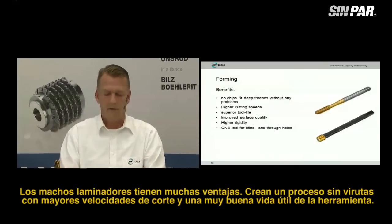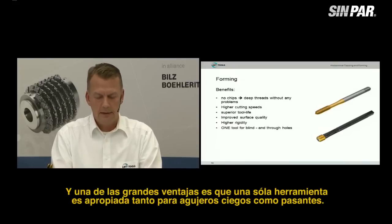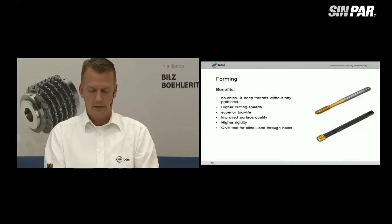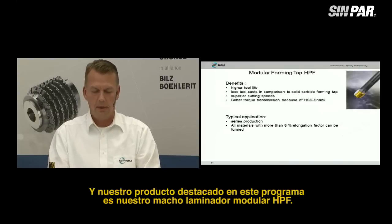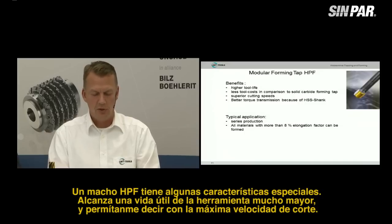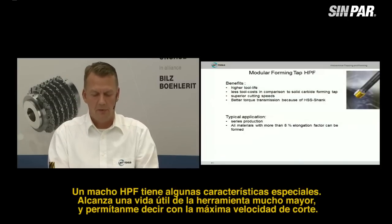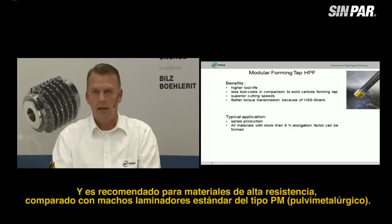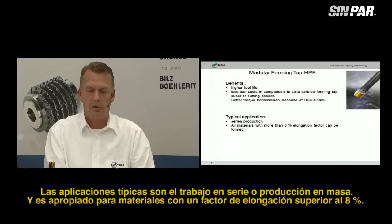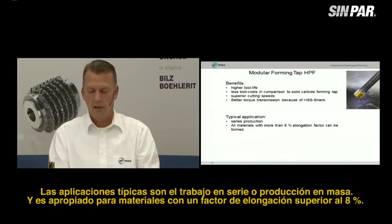Forming taps have a lot of advantages. They create a chipless process with higher cutting speed and very good tool life. And one major advantage is that one tool is suitable for both blind and through holes. Our highlight in this program is the modular forming tap, the HPF. HPF creates very high tool life with maximum cutting speed. It is suitable for higher-strength materials compared to a standard PM forming tap. Typical applications are series or mass production, with materials having at least 8% elongation factor.